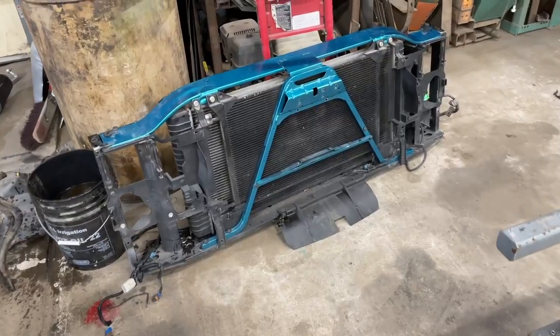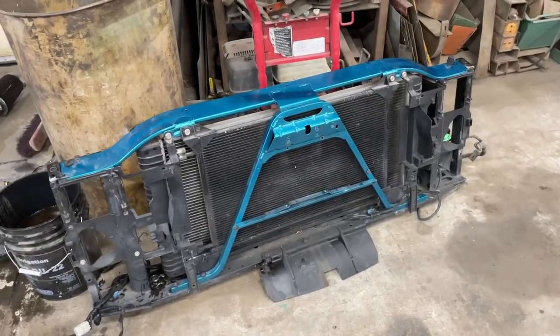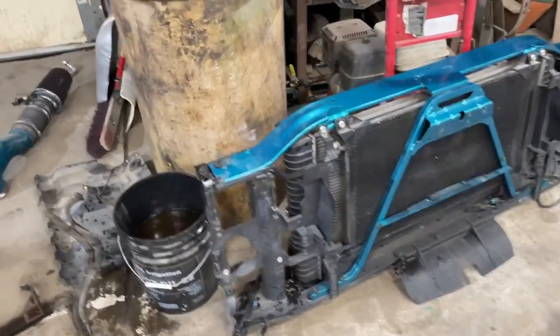Hopefully those cooler lines come out a little easier. I was having trouble up here with these — they really didn't want to come out, they're a little rusty in there. I'll try to get those popped out. We got the core support removed and it came off quite easy.